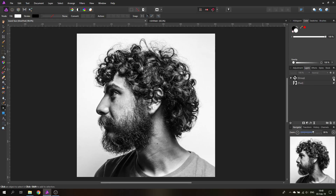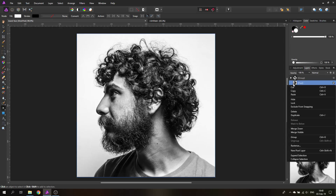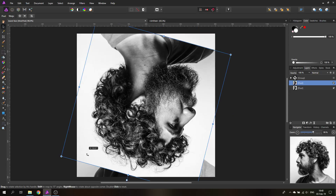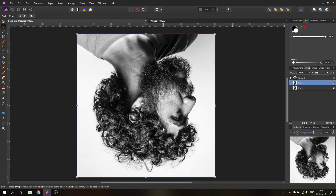The first one is very easy. We will first duplicate our layer, then rotate the image. I hold Shift because this will snap to certain degrees, so it's a lot easier to go 180 degrees to turn it around.